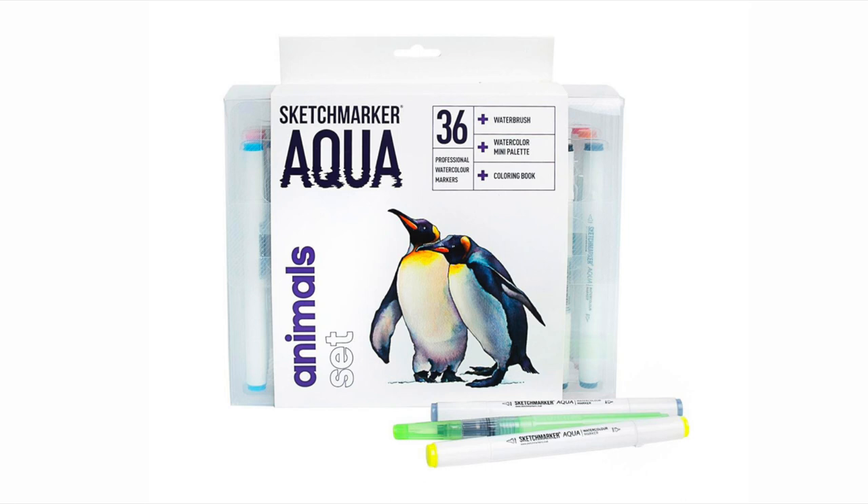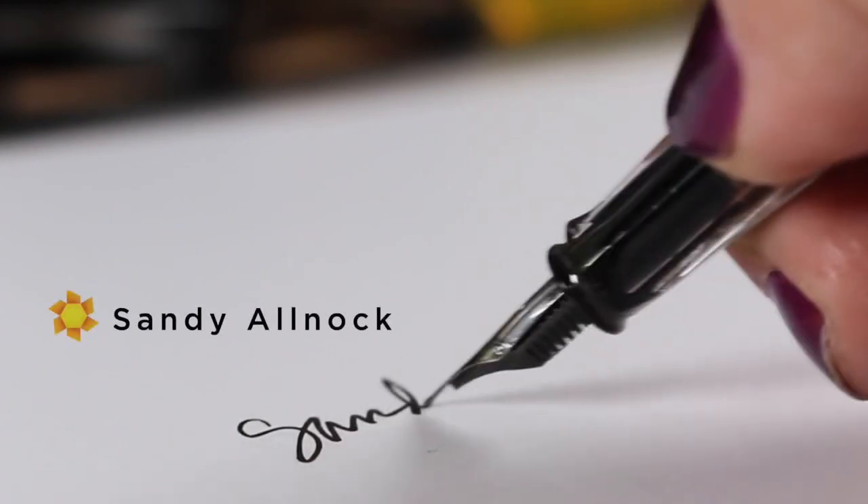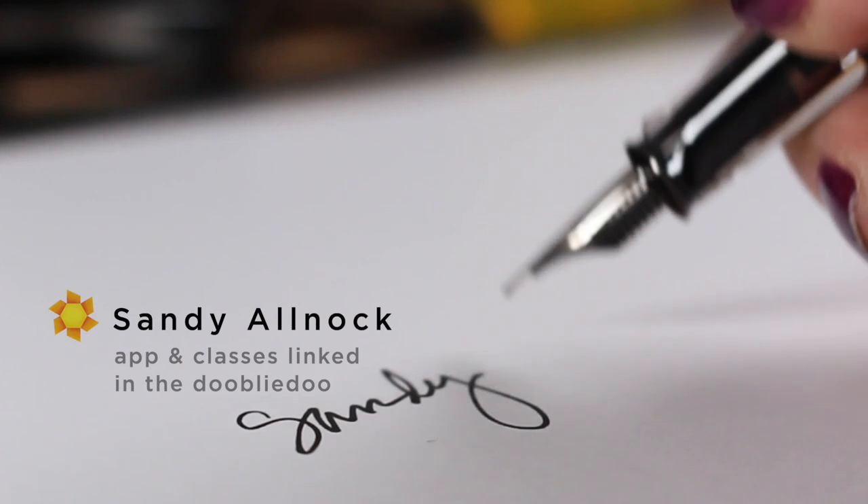I want to get to the giveaway, which is this set of Sketchmarker Aqua. They sent me the full set so I'd have more colors, which means I still have this set available to give away. You need to go over to my blog — I do giveaways there because nobody responds on YouTube. There's a link in the description to find out how you can enter. And that is about it for right now. I'll see you again next week — I still have two videos coming even though it is Christmas time. Take care, bye bye.